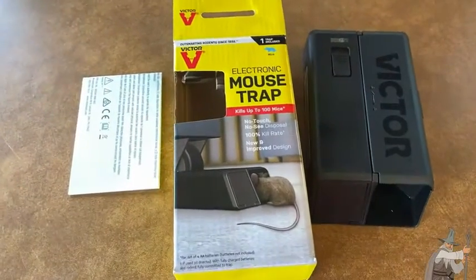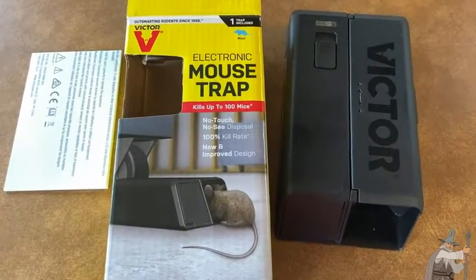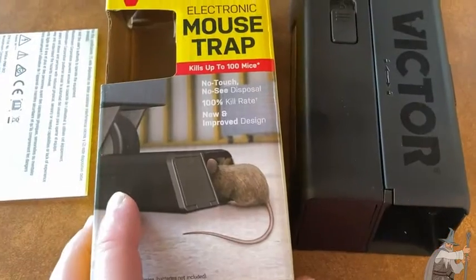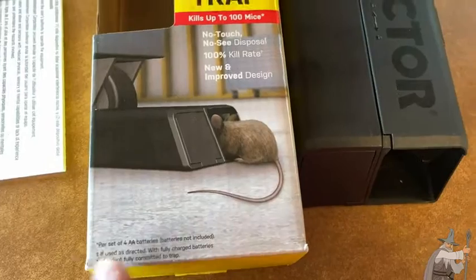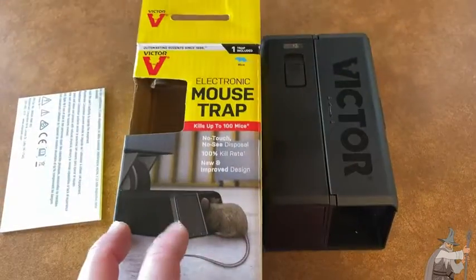This is the Electronic Mouse Trap by Victor. This kills up to 100 mice. It has a no-touch, no-see disposal, a 100% kill rate, and it features a new and improved design. This uses four AA batteries and they are not included. In this video, I'm going to show you how to use this trap.